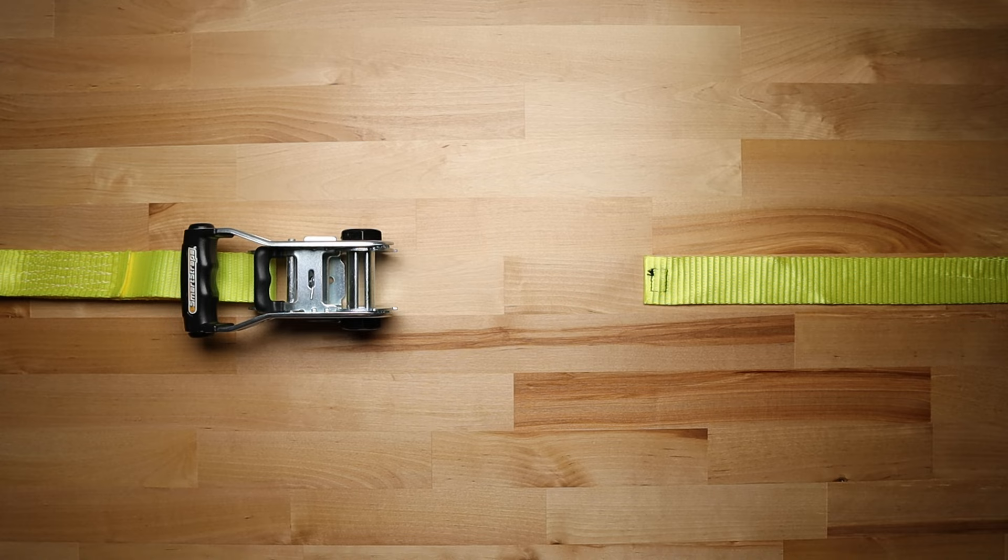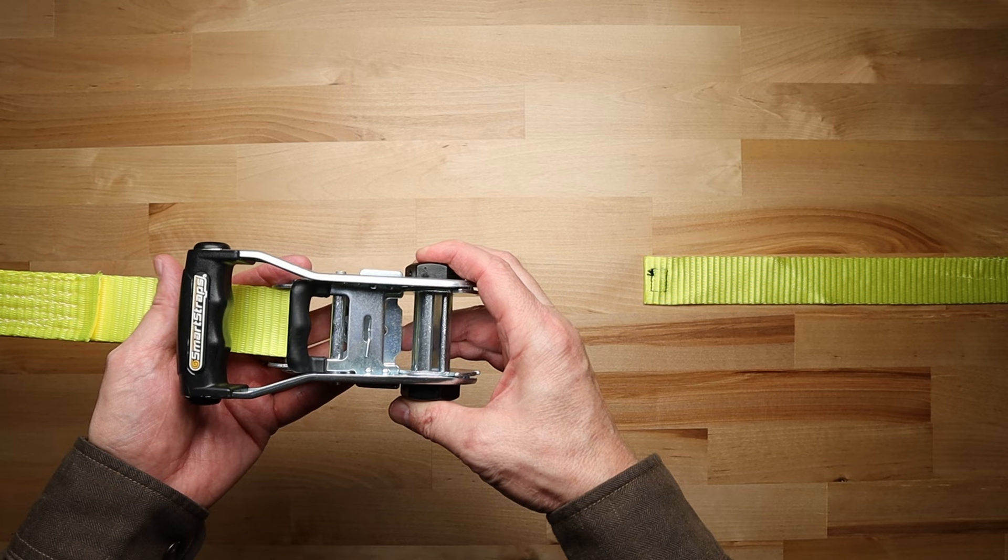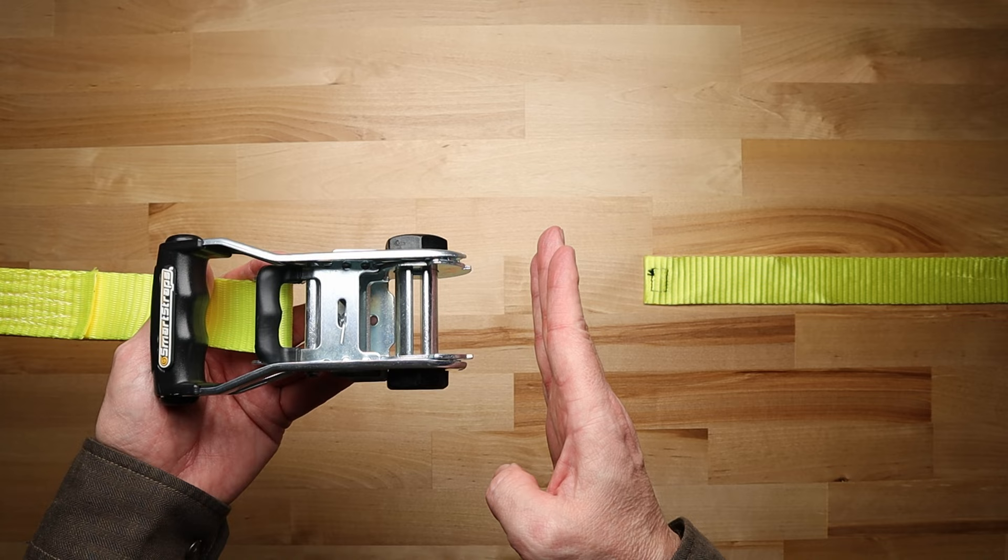Start out by securing each hook to an anchor point on opposite sides of whatever you're strapping down, which I have already done here. Be sure that your ratchet handle is facing up. Next, you need to make sure that the slot is facing straight up and down in a vertical position.